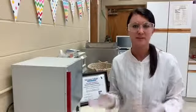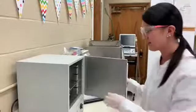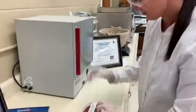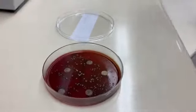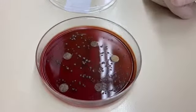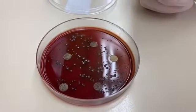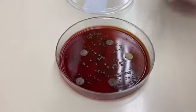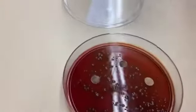The blood agar plate has been incubating for another 24 hours after placing the antibiotic discs. Looking at where the discs are and the colonies of growth, the growth is not being inhibited by the antibiotic discs. Therefore, this particular bacteria is not sensitive to this antibiotic — you can tell because there is no clear space between the discs and the colonies of growth.